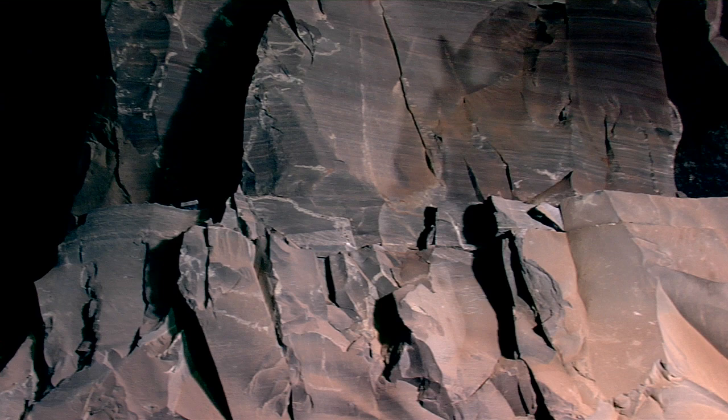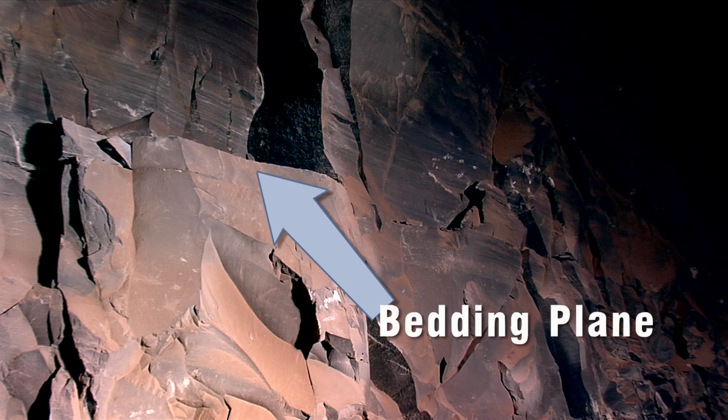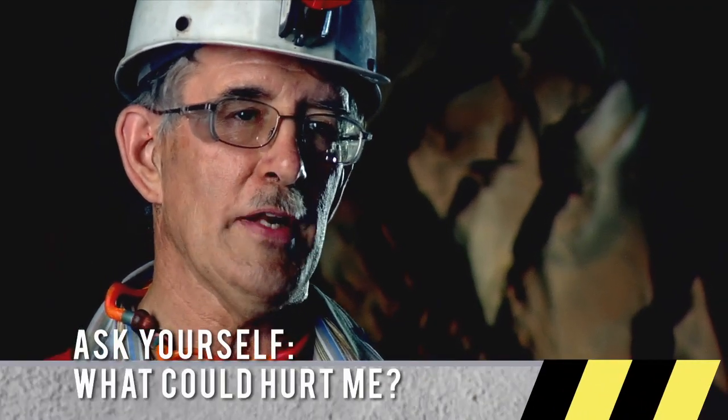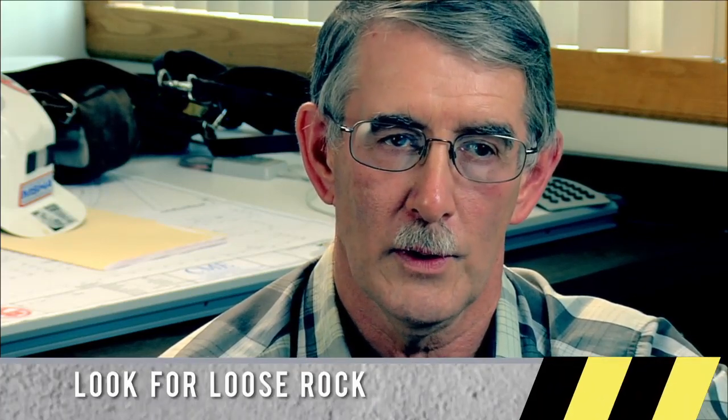A bedding plane is a horizontal surface formed when the rock layers were laid down in the earth — a nice, flat, smooth surface. A bedding plane can usually be seen from outside the mine and is a preferable place to start because it gives you a beautiful, solid, smooth roof. When looking at roof and rib, always check for light spots because that usually tells you there's something loose. Try to stay away from the ribs — the area where the roof and the pillar meet is a stress area, and it's typical for rocks to come loose there.